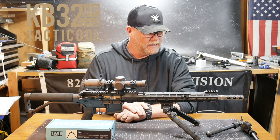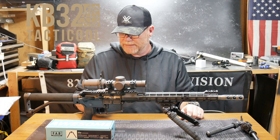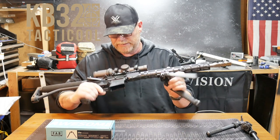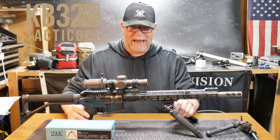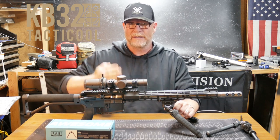Wilson Combat Match Grade Barrel, SJC Comp, Trigger Tech Trigger — pretty much, what is that, a WMD Bolt? But this guy's pretty accurate out to about 500 or 600 yards as well. So KB-32, I'm out of here. Y'all be good. Boom.